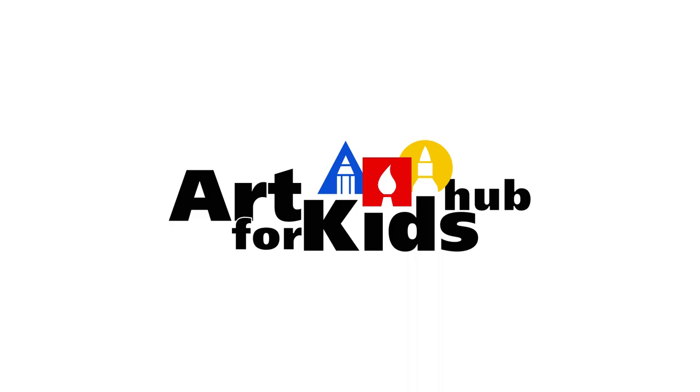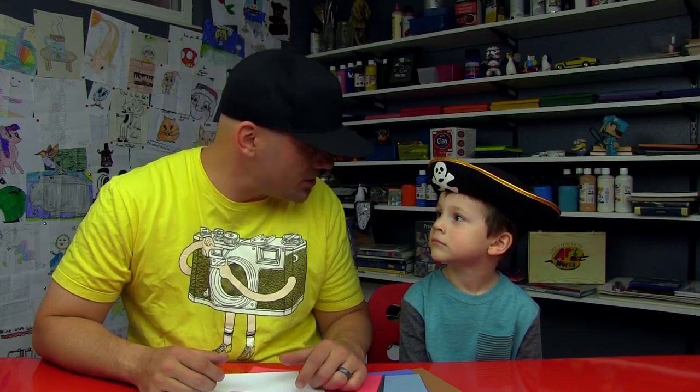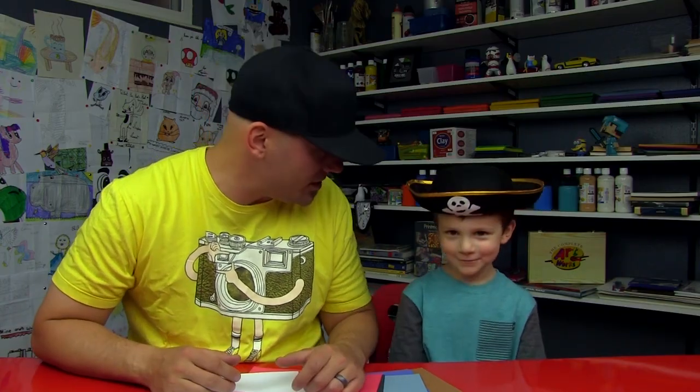Hey art friends, we're going to draw a really cool pirate ship today. We hope you guys are going to follow along with us. This is going to be another fun project to do with young artists and we're going to do a construction paper art activity. We're going to make our pirate ship out of cool construction paper.